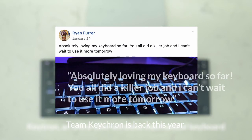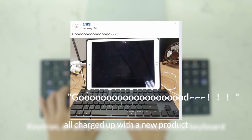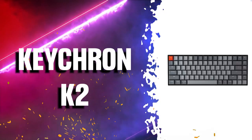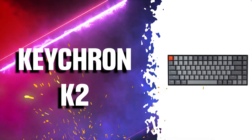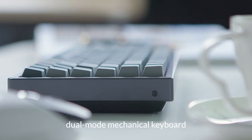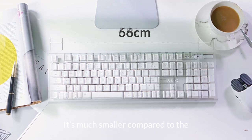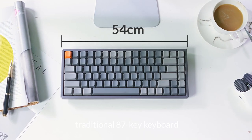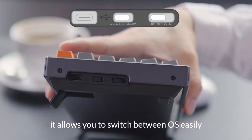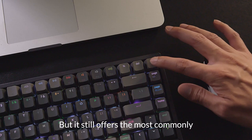Now this retro typewriter surely won us all with its beautiful design and is one of the most popular from the brand. You know it, it's the Keychron K2, which is great for mobile use and can be paired with up to three devices at once. Unlike a bulky full-size layout, this 75% layout with 84 keys on a TKL gaming keyboard saves more desk space for your mouse. It offers a variety of connection methods, including wireless mode, Bluetooth 5.1, and USB-C wired mode.